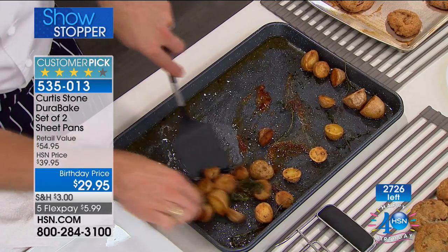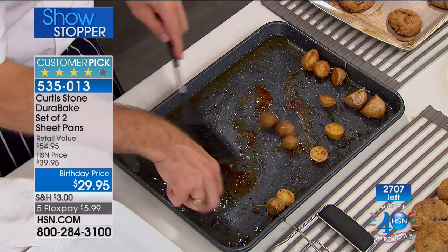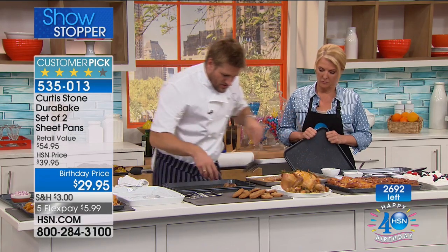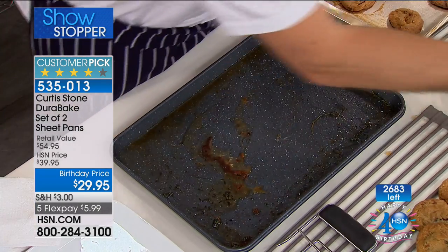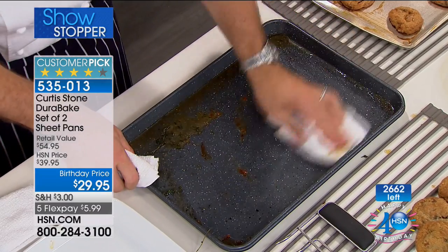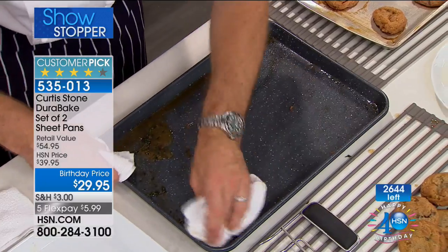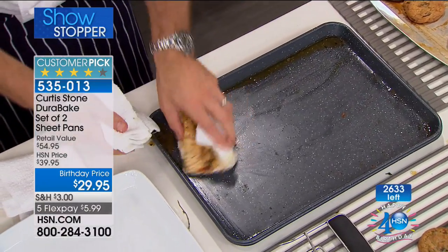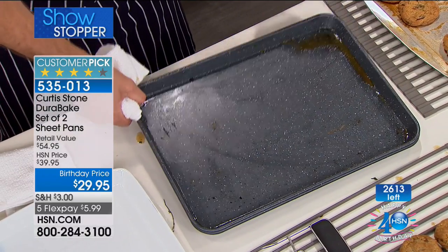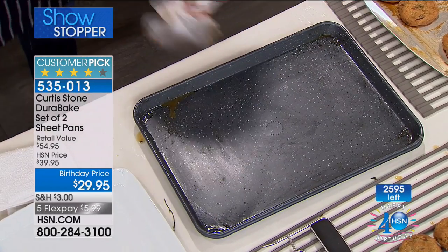I'm going to get those delicious crispy potatoes — I put no oil in here, just the natural fat released from the chicken as it roasts. But have a look at the cleanup: you can throw it in the dishwasher if you want. With the exception of a little bit of oil, there's nothing left. And that was a roast chicken! When was the last time you roasted a chicken and could clean the pan with a quick wipe? It's impossible.